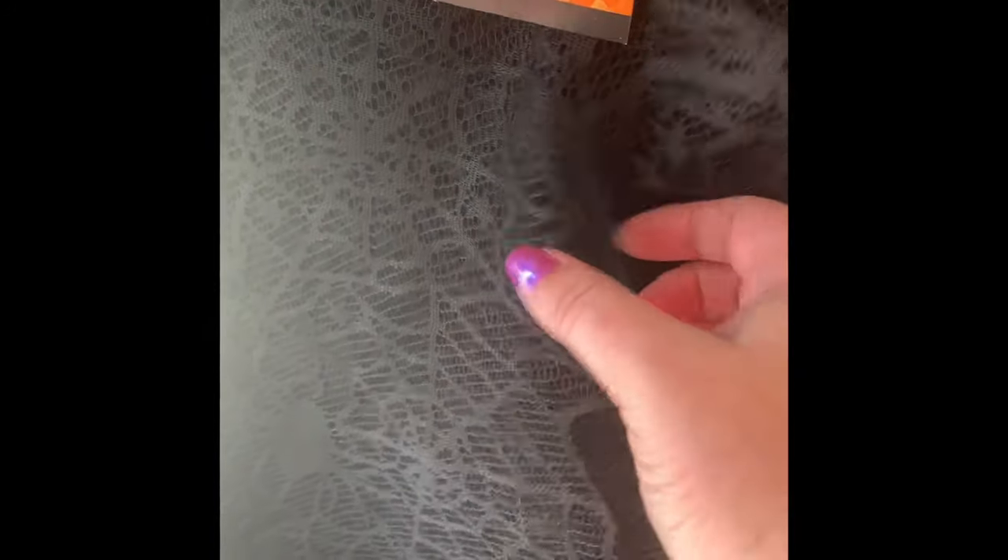They also have the lace table runner back — this one looks like a spider web with spiders on it. We have seen this in the past, but I wanted to show it because the same thing is selling at Hobby Lobby for $9.99. So if you see these for $1.25, definitely snatch them up. That's a really good deal, and they're really well made.